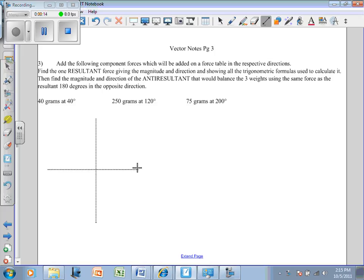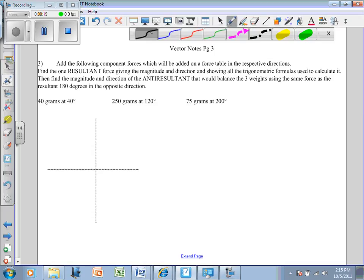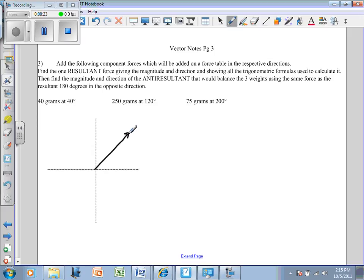We're going to have three different weights hanging off this. The very first weight is 40 grams at 40 degrees. I'm not drawing this to scale — I'm just going to say that vector is 40 grams. The next one is 250 grams at 120 degrees.